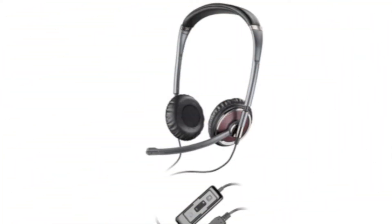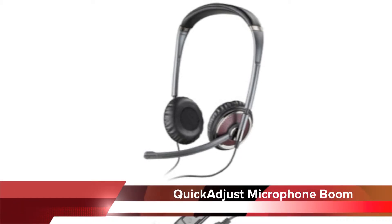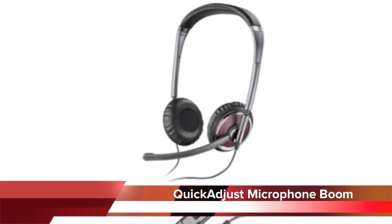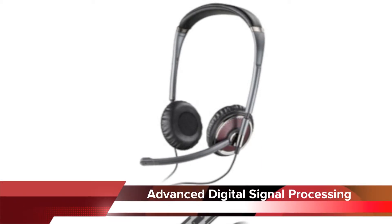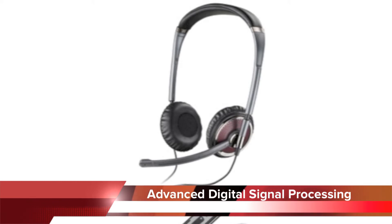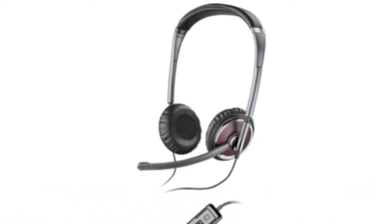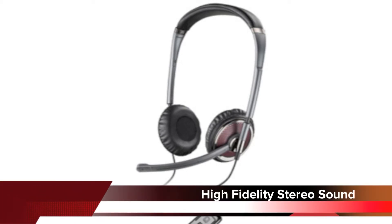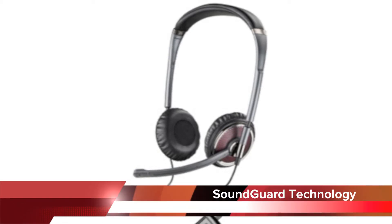For the more technical aspects of the Plantronics C420: it uses a quick-adjust boom for ideal mic positioning and placement. It has advanced digital signal processing technology which provides a more natural voice when used as a VoIP headset. The speakers provide full-range high-fidelity stereo sound for optimal speaker quality. It also features SoundGuard technology which provides protection against audio spikes, and comes with a one-year warranty.